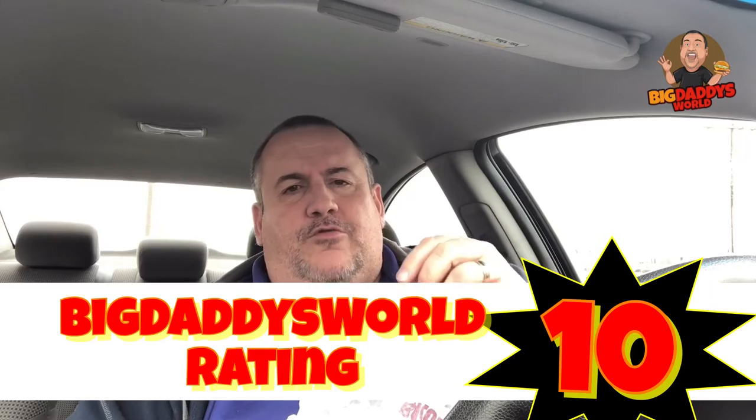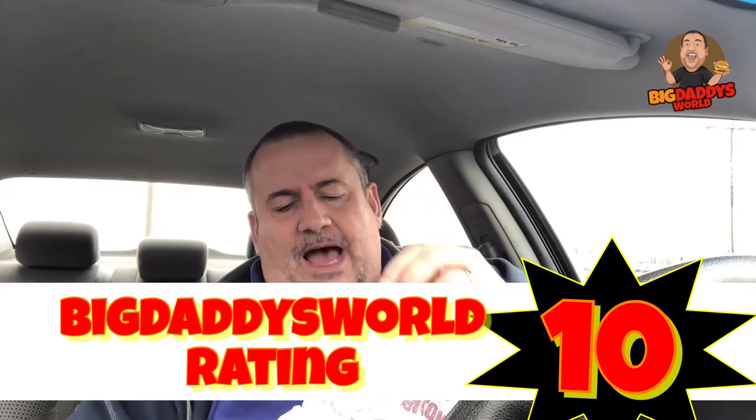So on a scale of one to ten on the Burger King Triple Stacker King, I am giving this a ten all day. Burger King, you knocked it out of the park with this — it's a phenomenal burger. Price-wise, it's priced right. While it is expensive, you are getting a lot of meat and a lot of burger for your money. So go to Burger King and check out the Triple Stacker King today — you will not be sorry. Just make sure you go there hungry; don't go there if you're not hungry.